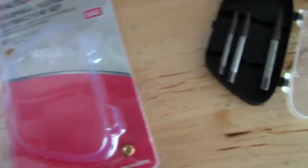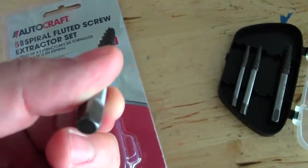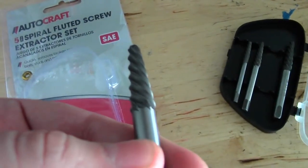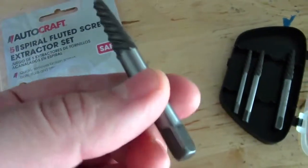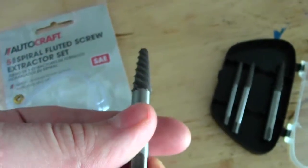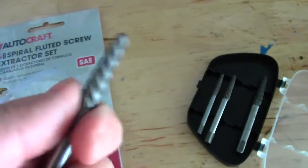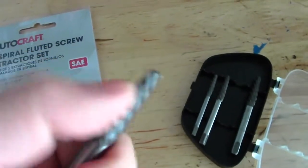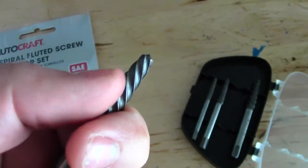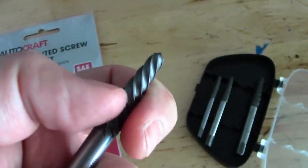Let me explain real quick how these work. These are reverse rotation — right would normally tighten, and you'd think that right would thread it in. But actually, the way these work is left tightens it in, so you turn it left-hand, or counterclockwise, and basically it drives the extractor into the receptacle of the broken screw, or in my case, brass plug. As you tighten it in, the taper on it increases, and theoretically what it's supposed to do is, at a certain point, the taper's not going to go in anymore, so whatever's in there is going to be forced to come out. So that's, in theory, how these work.